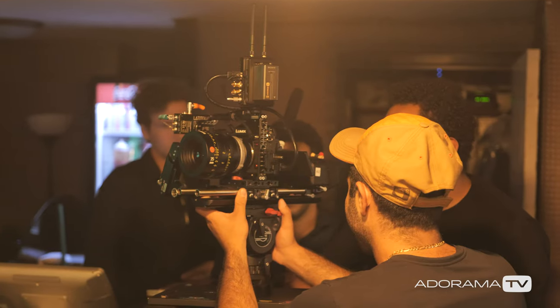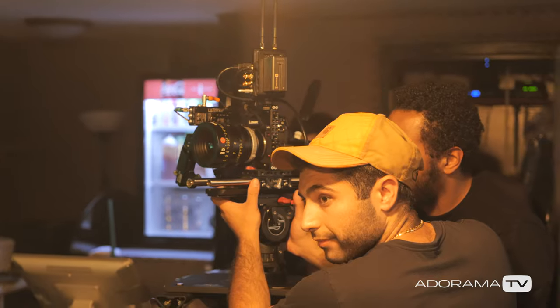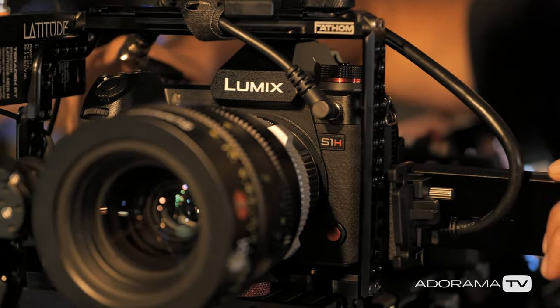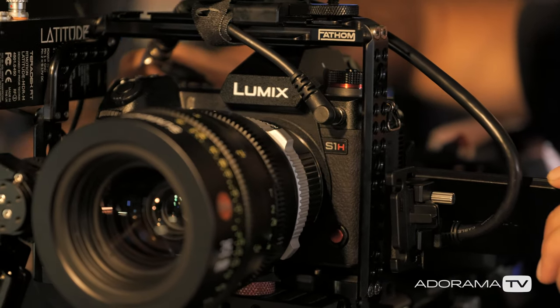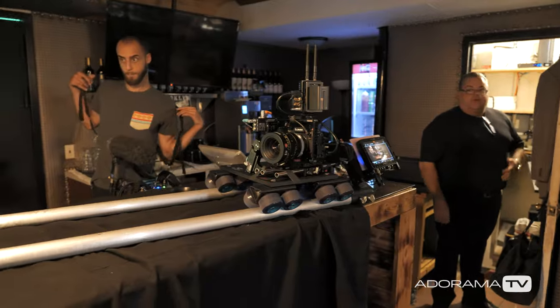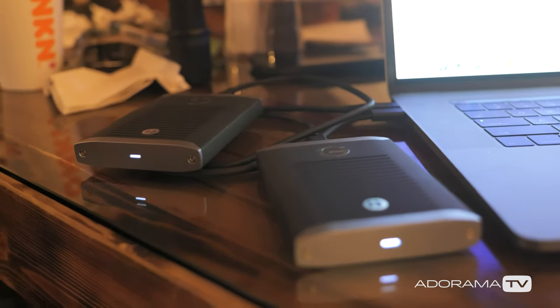You're only just punching in, so effectively your lenses — like we shot yesterday in the short — become two focal lengths. You have a Super 35 35mm and a full frame 35mm, which can also give you the same look in Super 35 25mm, which is a huge benefit because now your depth of field is much larger.